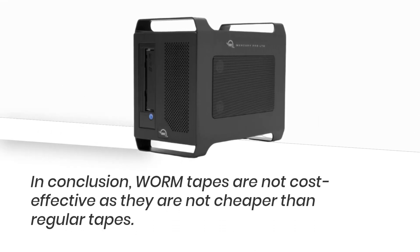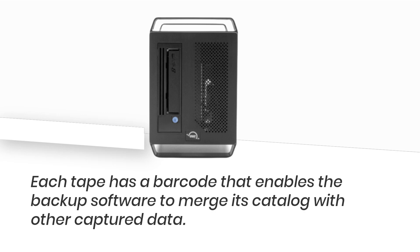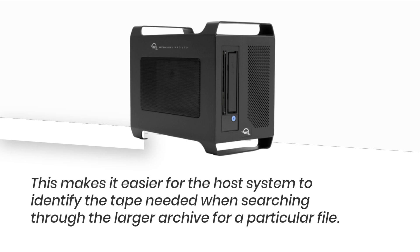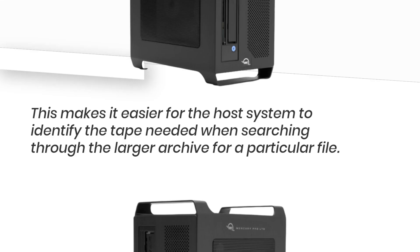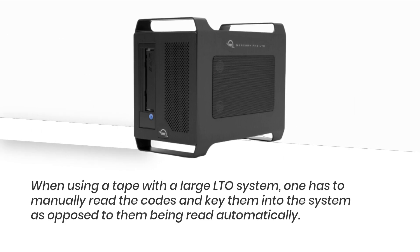In conclusion, WORM tapes are not cost effective as they are not cheaper than regular tapes. Each tape has a barcode that enables the backup software to merge its catalog with other captured data. This makes it easier for the host system to identify the tape needed when searching through a larger archive for a particular file. When using a tape with a large LTO system, one has to manually read the codes and key them into the system, as opposed to them being read automatically.